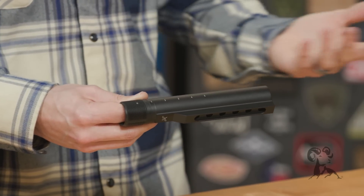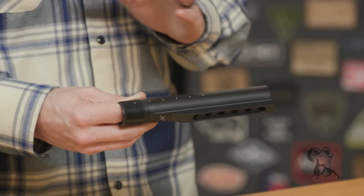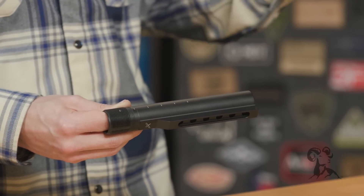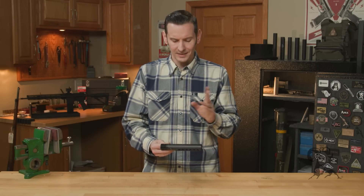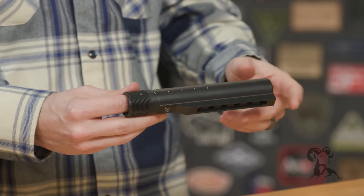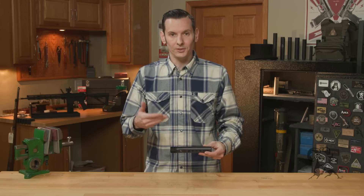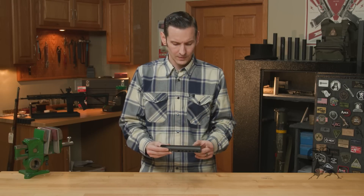It is 7075 aluminum, which is the way to go. All mil-spec aluminum is going to be 7075; 6061 is going to be your commercial stuff. Cool things about this: it's not anodized — it is black Cerakoted, and you can get it Cerakoted in other colors as well. Cerakote is, as you guys already know, a really strong, durable, abrasion-resistant finish.